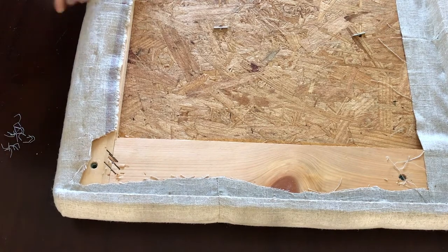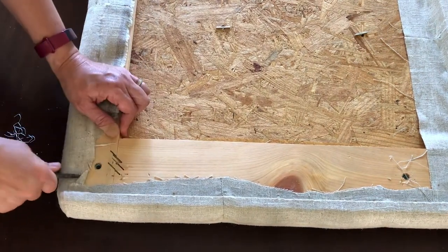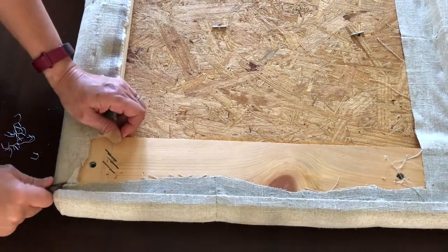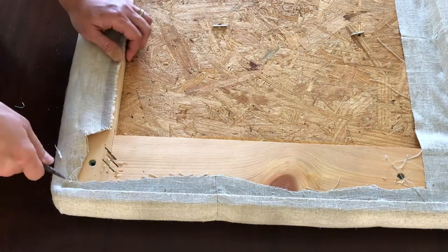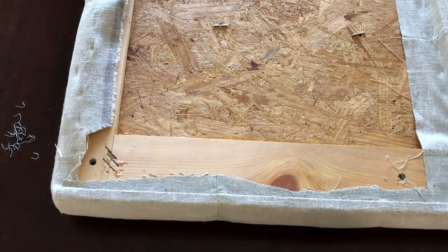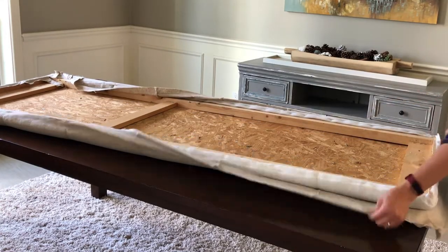You want those staples placed close together because it's going to keep a consistent tight hold on that fabric. If the staples are spaced too far apart you might start to get little rips in the back of the fabric where one staple is doing the work where you needed eight staples instead.